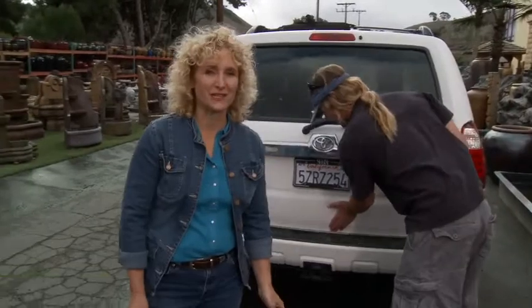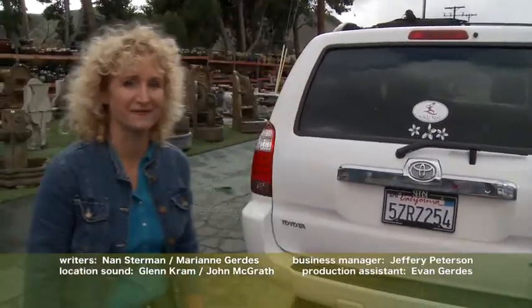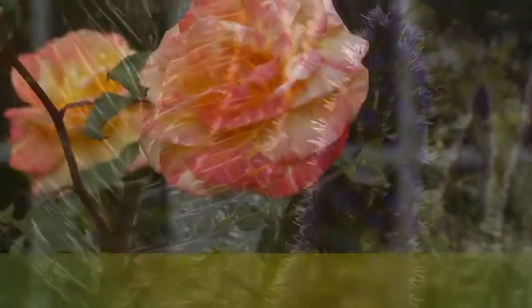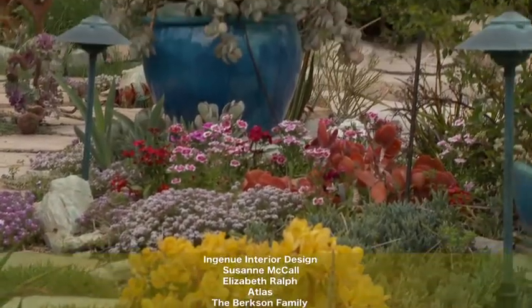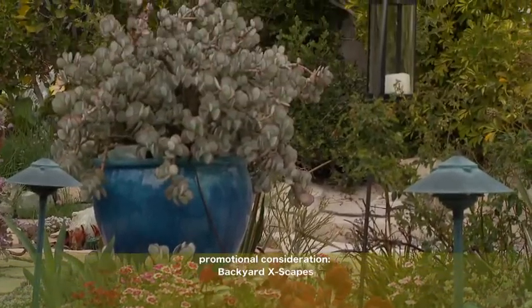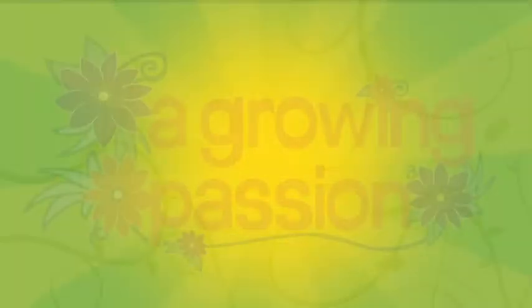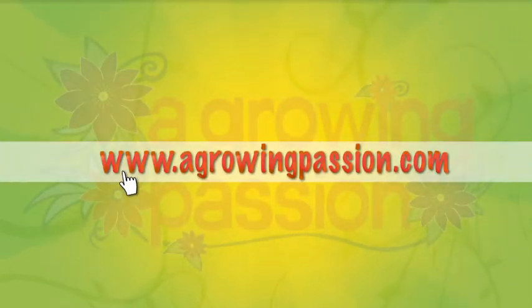I've got my next project, so I'm off to the nursery, and I'll see you next time on A Growing Passion. See more stories, tips, and techniques at our website, agrowingpassion.com.